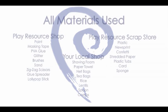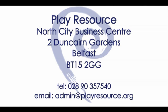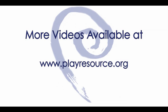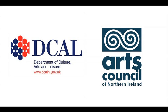All the essential items used here today are available at PlayResource. We'll see you next time.